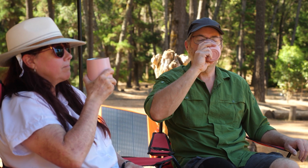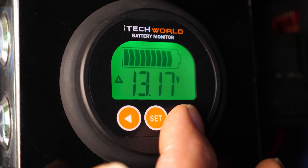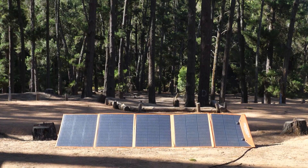You can watch how efficiently the panels are pushing power into your batteries if you have a battery monitor system like the iTech BM500. It's a great way of learning how to angle the panels for optimum input.